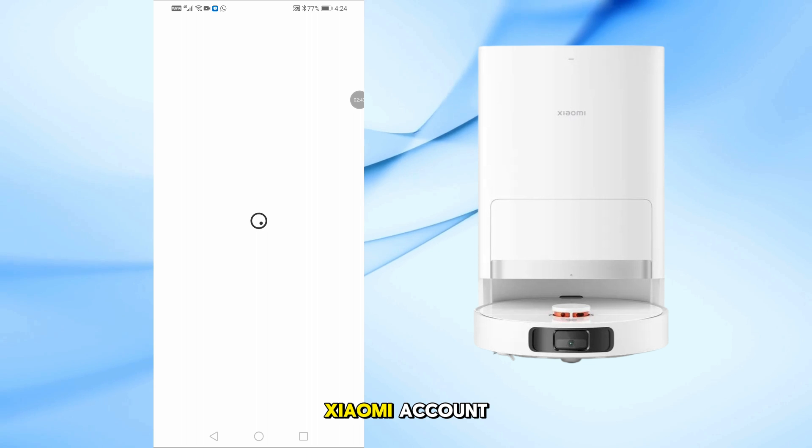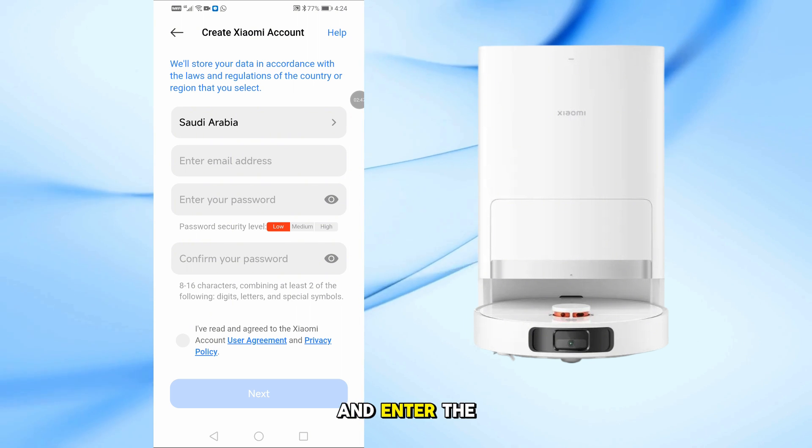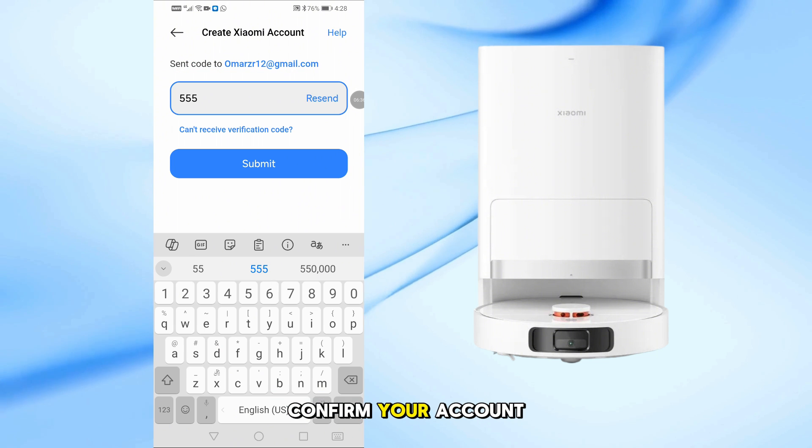Then you'll need to create a Xiaomi account. Follow the sign-up process, then go to your email and enter the verification code to confirm your account.